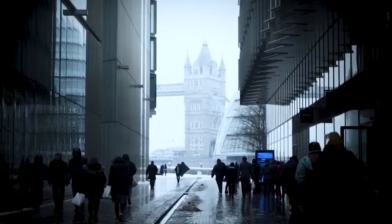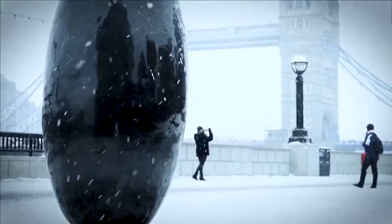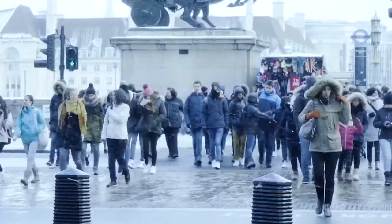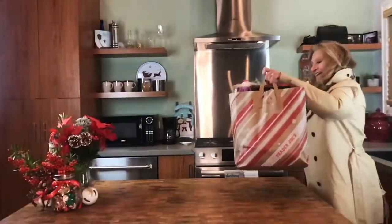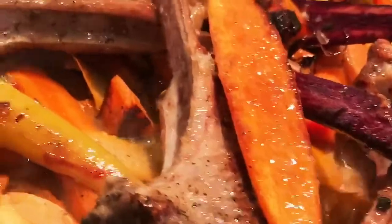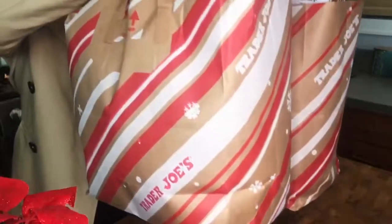You better watch out, you better not cry, you better not pout, I'm telling you why. Because it's the time of year for my favourite Christmas recipes. This Christmas my recipes are inspired to be quick, easy and of course keeping with traditional festive style.